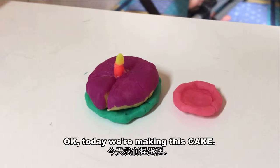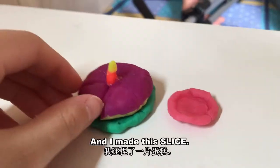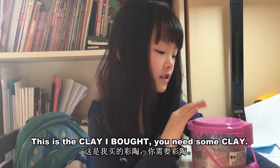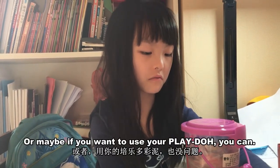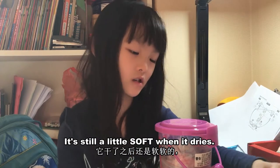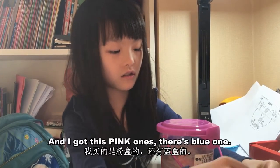Today we're making this cake — I made this slice cut out and put it on this plate. This is the clay I bought. You'll need some clay, or maybe if you want to use your Play-Doh you can. It's still a little soft when it dries, but that actually feels good.